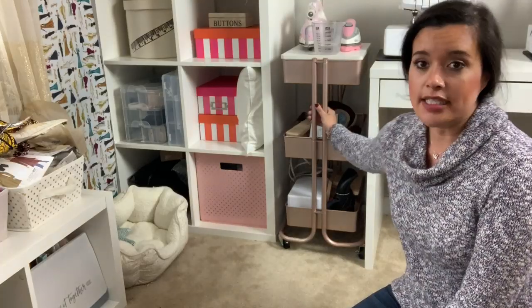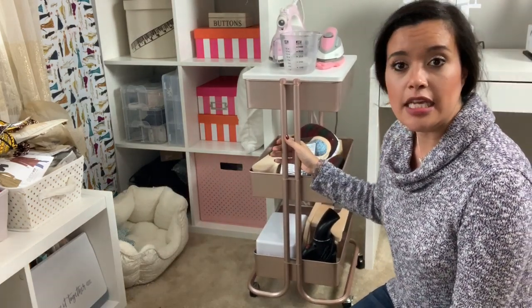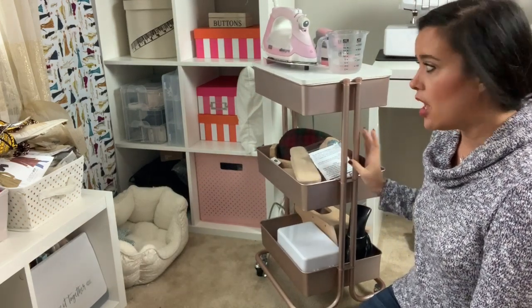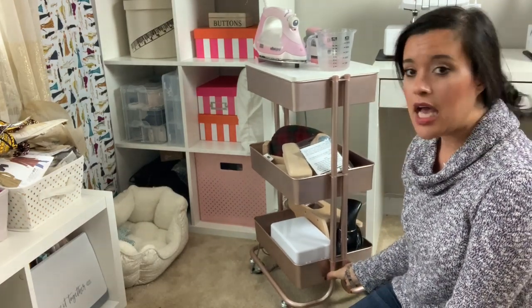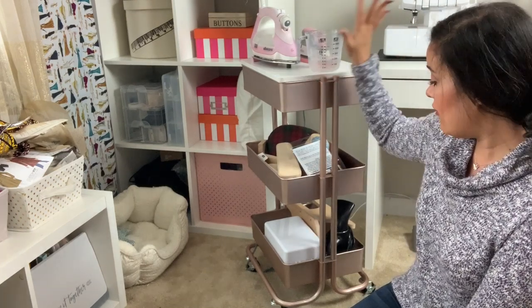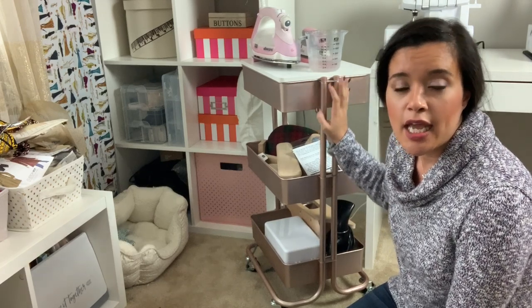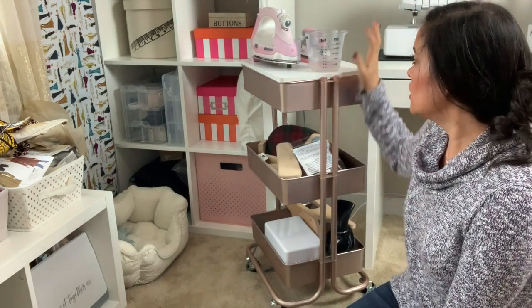This video is all about my ironing station that I created, and this is it right here. It is one of those carts — I'm sure you guys have seen these absolutely everywhere. Mine came from Michaels; I absolutely love the rose gold color. But you can get them at Ikea, Joann, Target, and lots of other places. Everything in here has something to do with pressing and removing wrinkles.